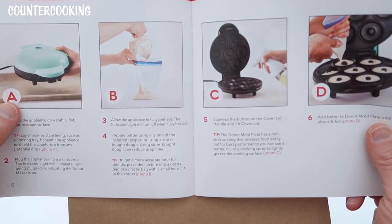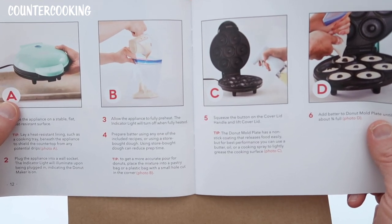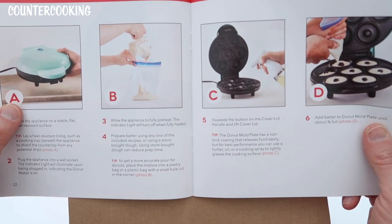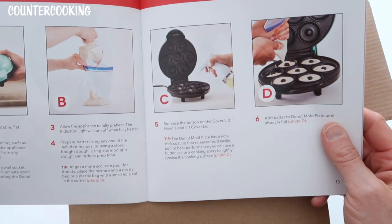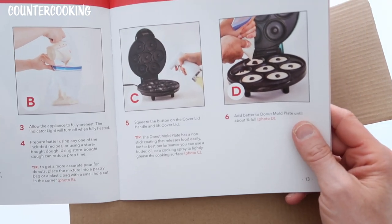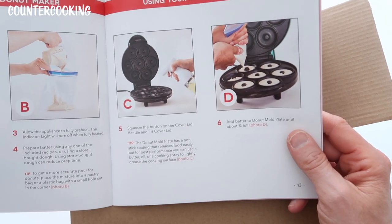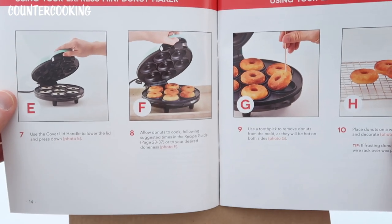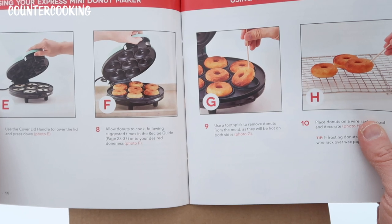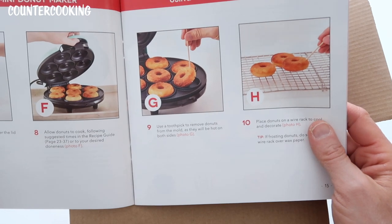Prepare batter using any of the included recipes or using a store-bought dough. A tip: to get a more accurate pour for donuts, place the mixture into a pastry bag or a plastic bag with a small hole cut in the corner. Squeeze the button on the cover lid handle and lift the cover lid — there's a nonstick coating. Add batter to the donut mold plate until about three-quarters full. Use the cover lid handle to lower the lid and press down. Allow donuts to cook following suggested times in the recipe guide.